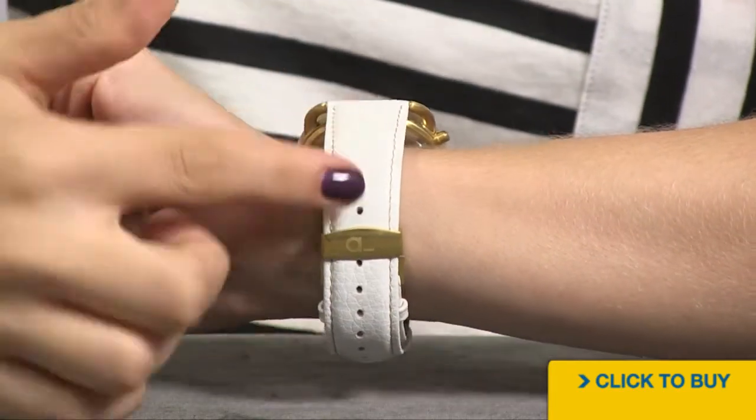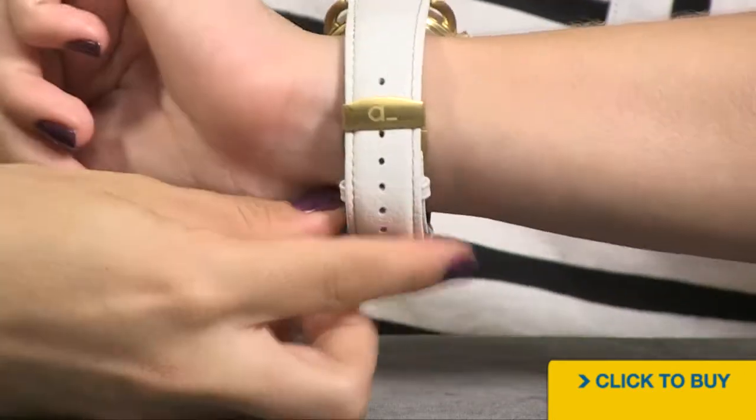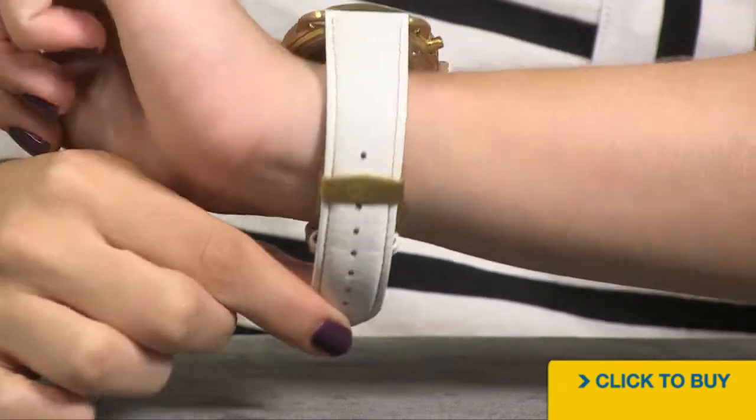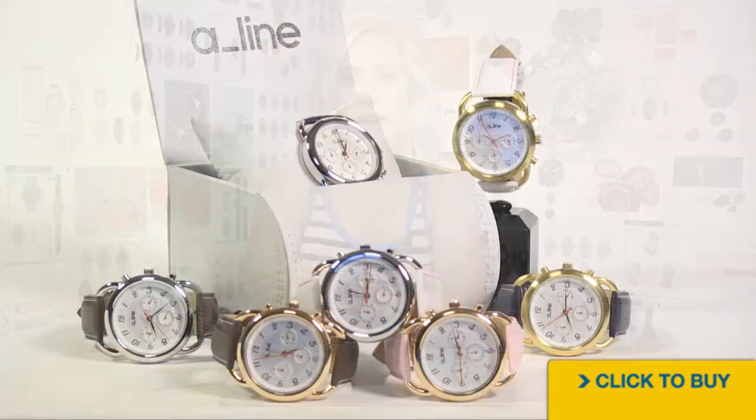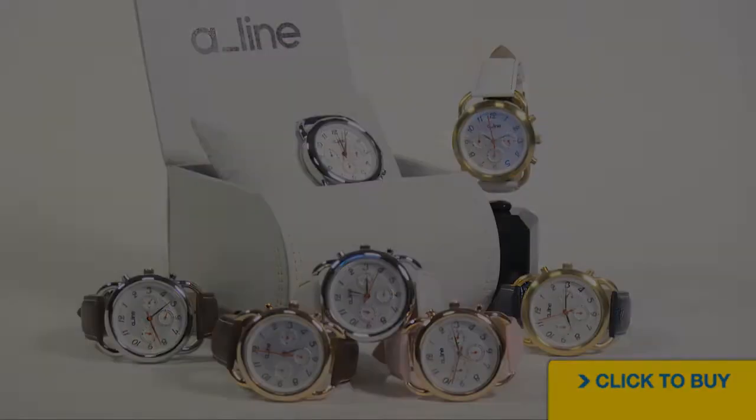In fact this watch can be worn on a 6 inch wrist all the way up to an 8 inch wrist, so it's perfect for a woman of any size. For more information on A-Line visit worldofwatches.com, and of course if you love the Maya just click here.